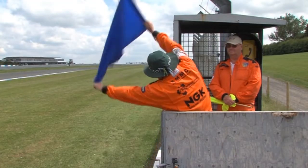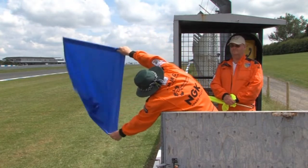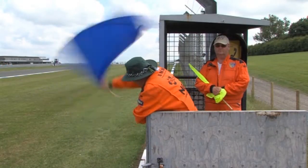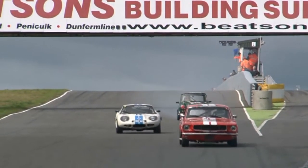A stationary blue flag, held high, can be used to indicate to cars further back that they are about to be overtaken, and then moved downwards as they near the flag point before being waved if necessary. Flags can be waved lazily or vigorously, depending on the urgency.